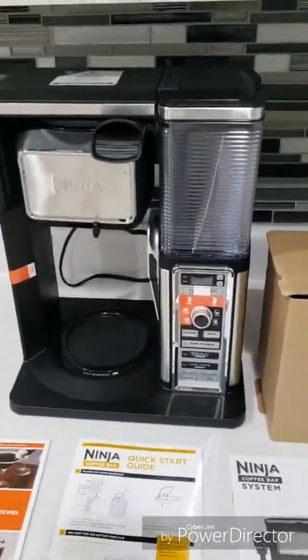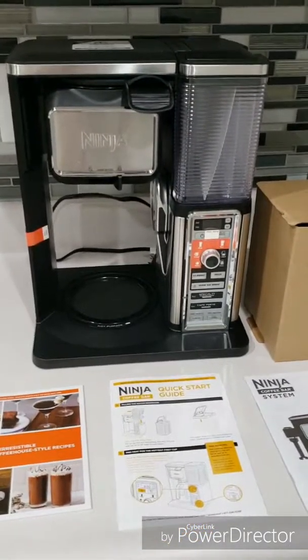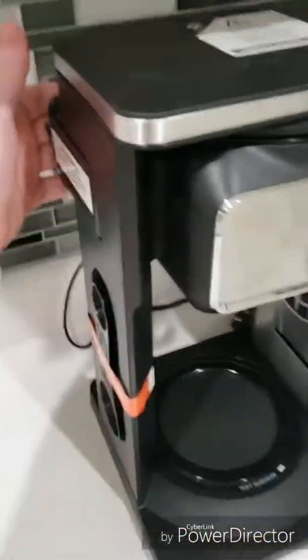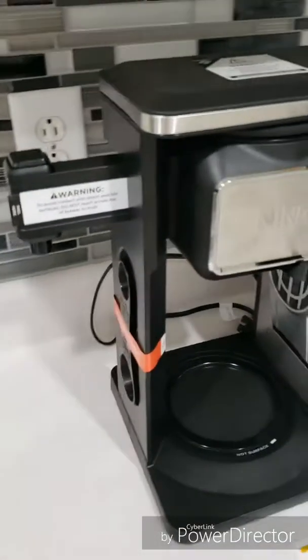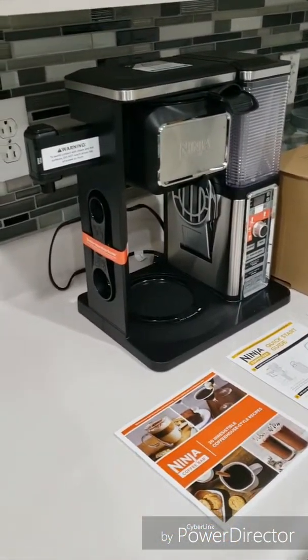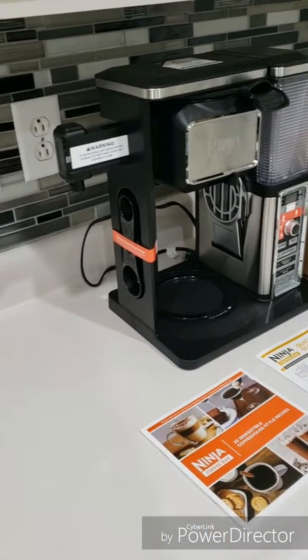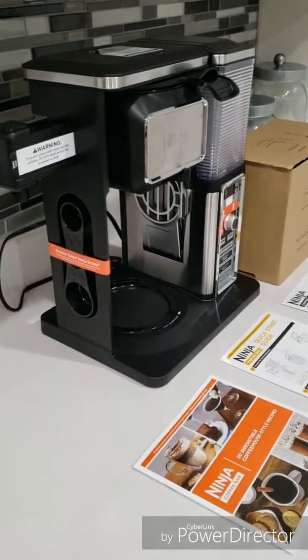The frother is one of the reasons why I wanted this particular machine — it was affordable and it came with a frother. I do know that this particular frother does not heat the milk, so you do have to preheat your milk in the microwave and then you can froth.